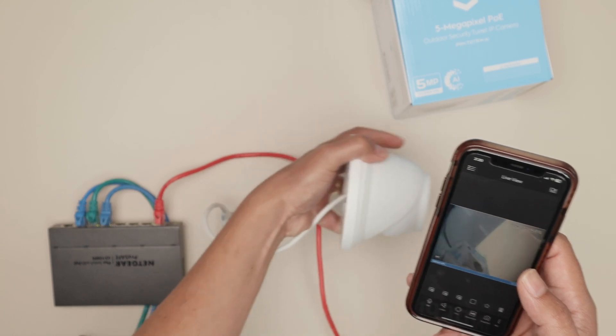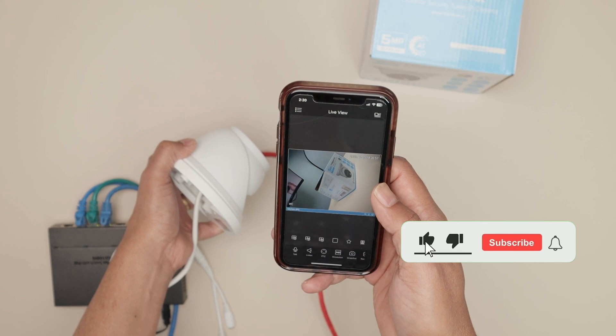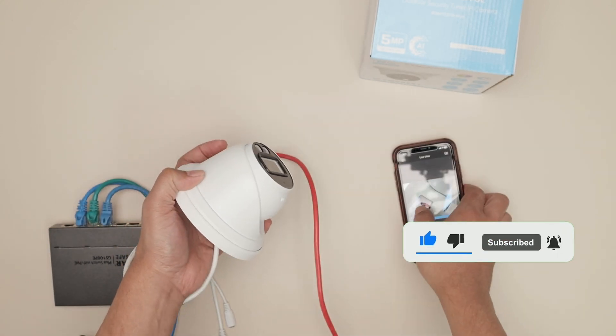And I can see everything here. Pretty easy — you just need your cell phone, the app, and to connect your camera to a router and switch, and it's going to work.